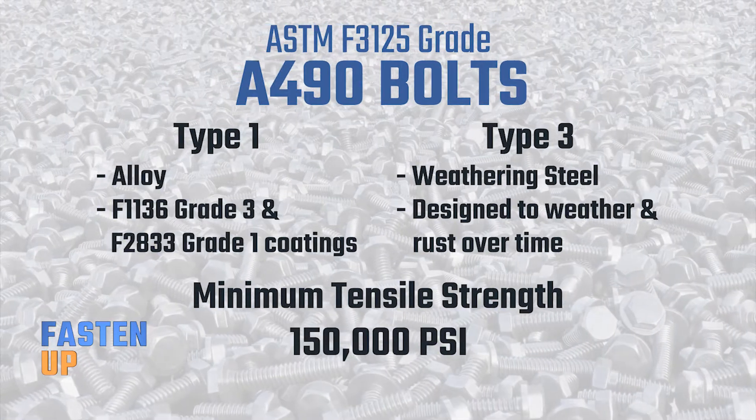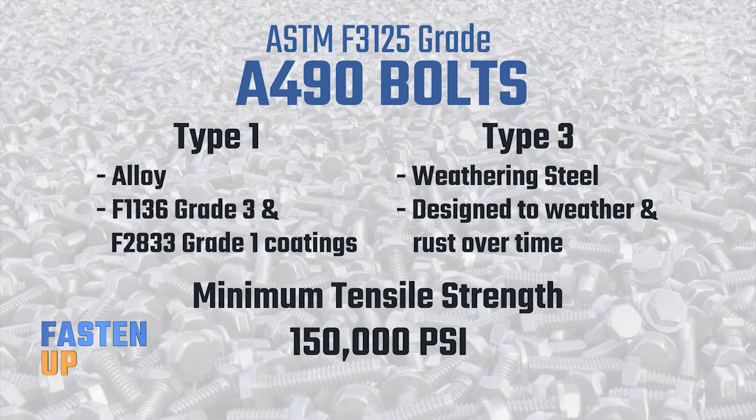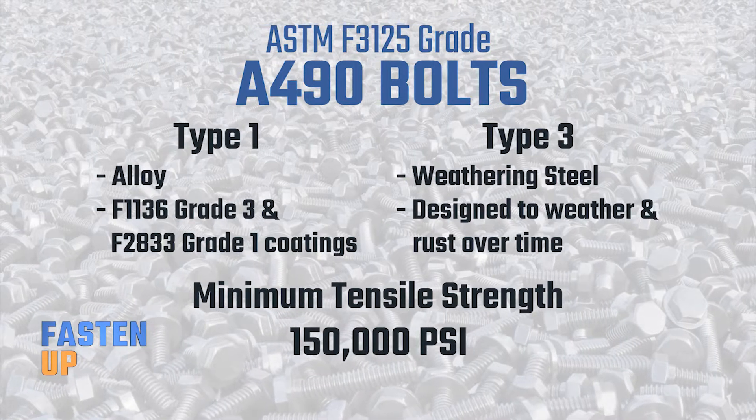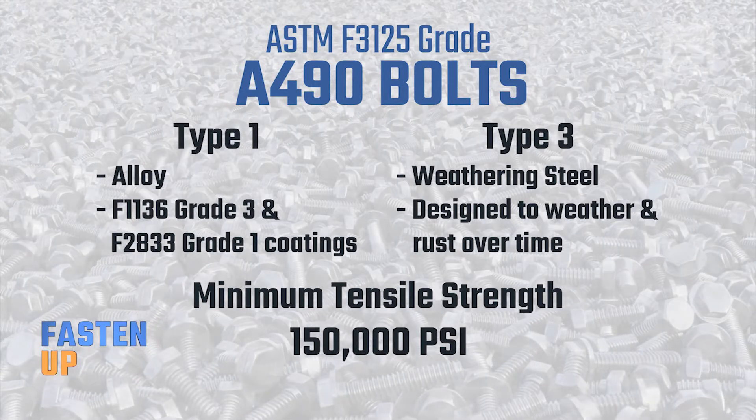So in contrast, A490 bolts are used if you need more strength than an A325. They can either be Type 1 or Type 3, weathering steel, and they have a minimum tensile strength of 150,000 PSI. But they are more susceptible to stress corrosion cracking.